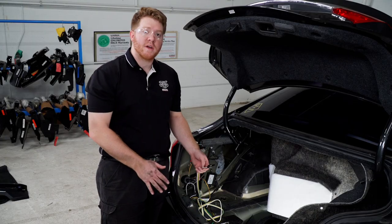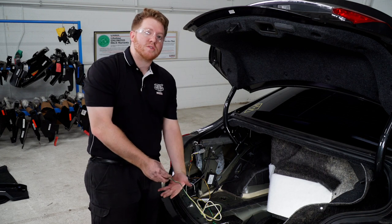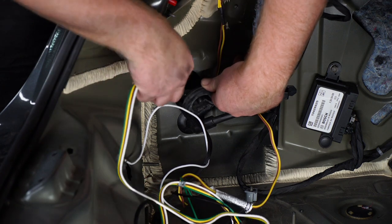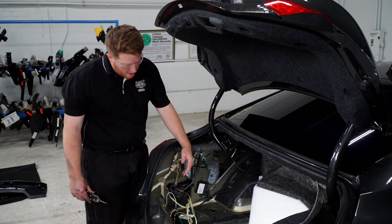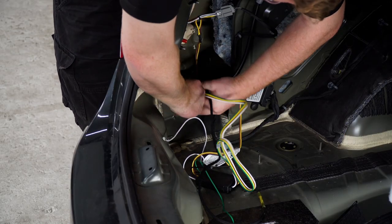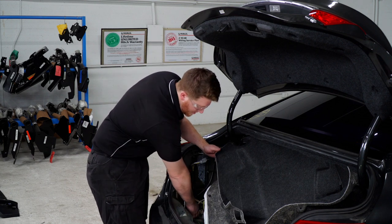With everything attached, let's show you where you can store your four-flat harness. You can leave it here in the trunk in the cargo area and pull it out through the weather seal when you need to use it, or you can bring it down towards your hitch and have it ready at all times. We're going to take our four-flat harness and bring it down through that same grommet we used for our power wire. Once done, we're going to reinstall the grommet — but first we'll need to cut a slit through half of it for our wires. We'll put the wires in that slit and reinstall our grommet. Now we're going to take our converter box and tuck it behind our panels and put everything back.